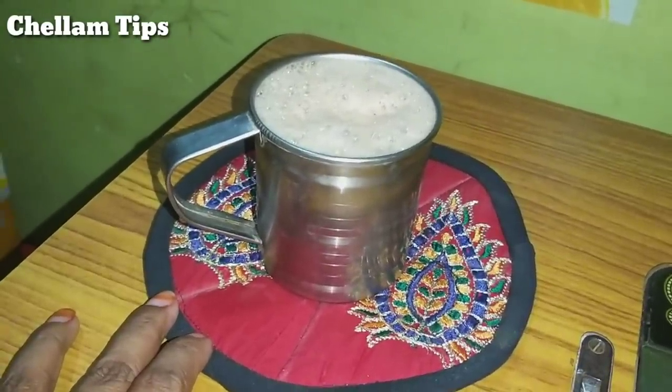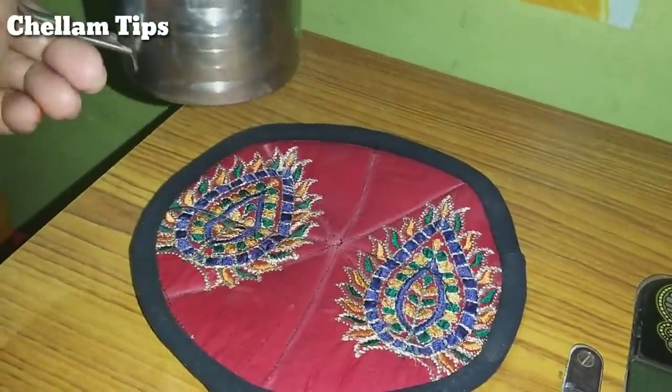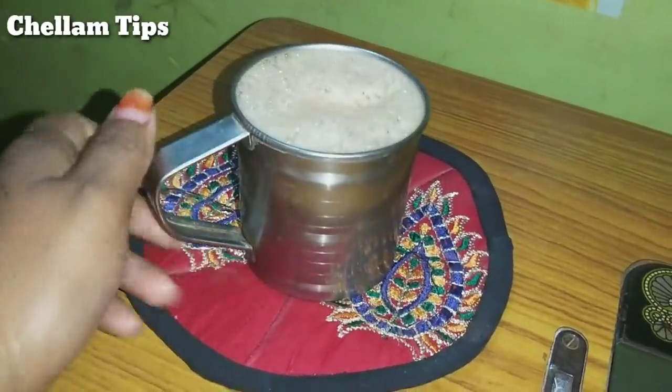We have a coffee and tea mug. If you want to use it, we can use it as a rest.